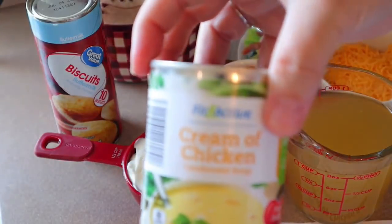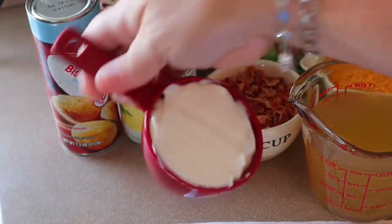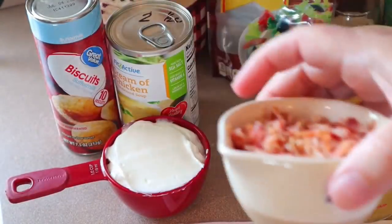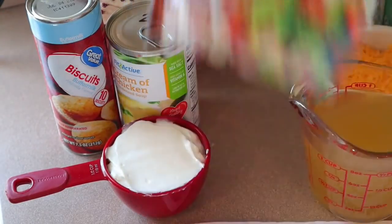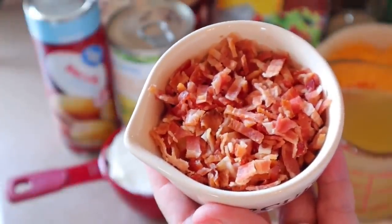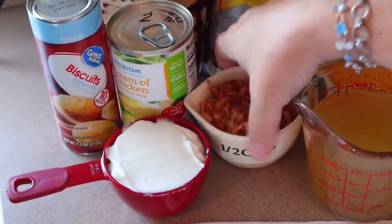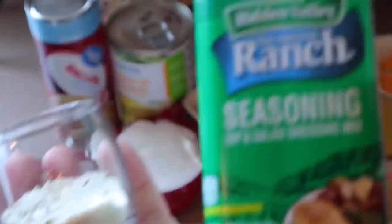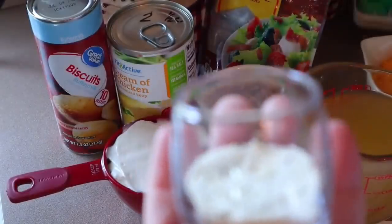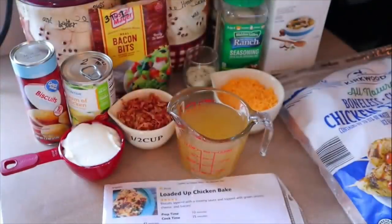The other ingredients we need: a seven and a half ounce can of buttermilk biscuits, a ten and a half ounce can of cream of chicken soup, a half cup of non-fat sour cream, a half cup of real bacon bits — I used Appleton Farms fully cooked bacon from Aldi and chopped that up — three quarters of a cup of reduced fat cheddar cheese, one tablespoon of Hidden Valley ranch seasoning mix, and four stalks of green onion.